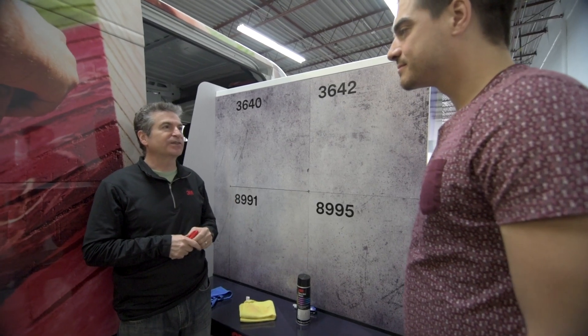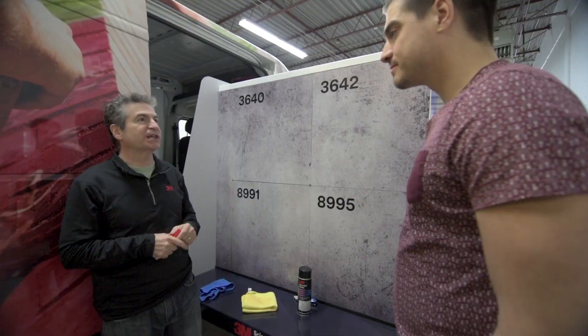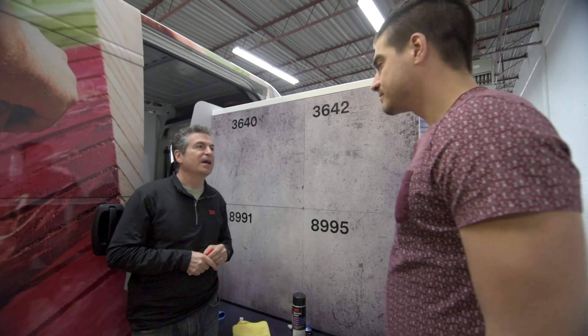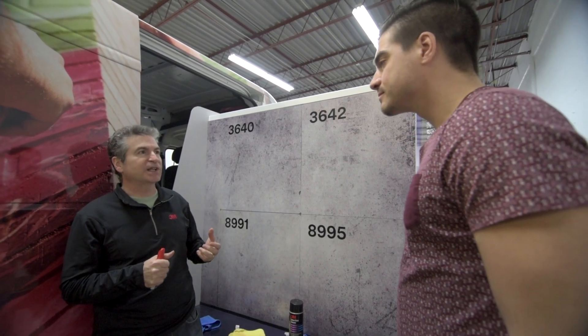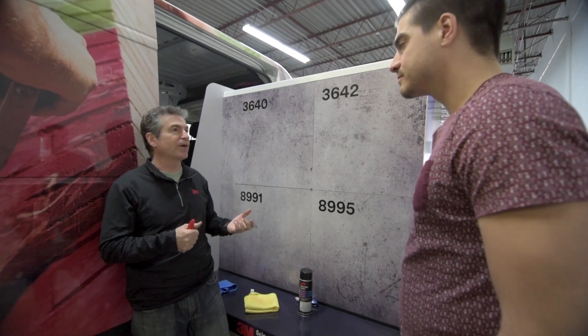The last thing I want to talk about is 3M's graffiti resistant solutions. It's a bigger and growing challenge these days — whether it's street furniture, signage, or graphics, there's a lot of tagging that goes on. Being able to keep those surfaces clean reduces the incidents and also lowers the cost because you don't have to redo the graphics.